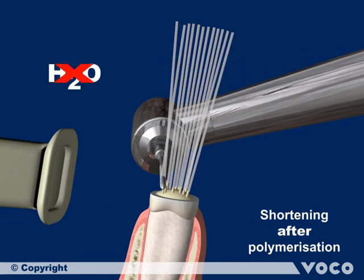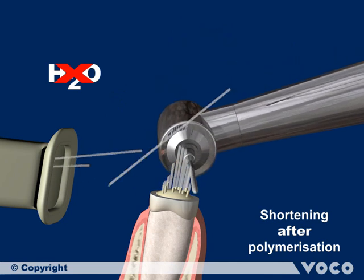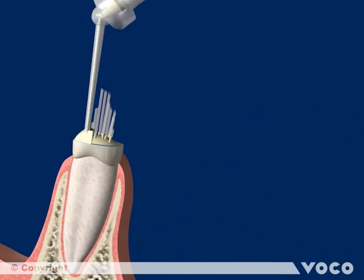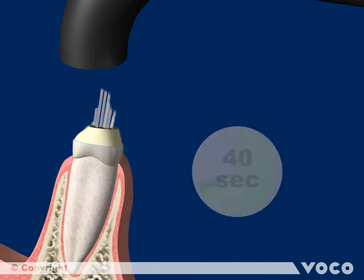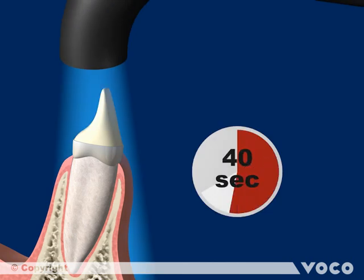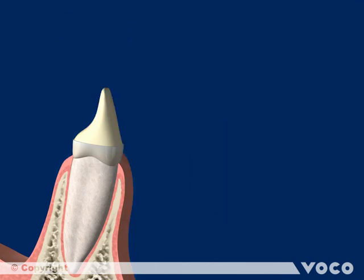Cut the single posts with a suitable diamond burr at high speed without water cooling but with suction. The core build-up can now be completed. Apply and light cure Rebuilder DC either in layers or build it up completely. Set the material with 40 seconds of light curing, then wait for the chemical curing to take place for another 5 minutes.